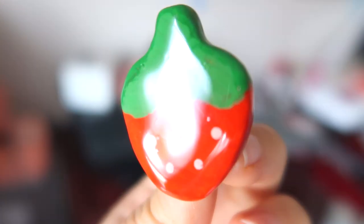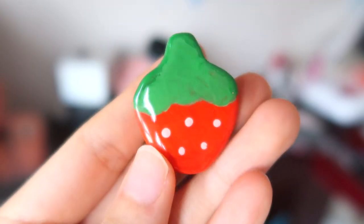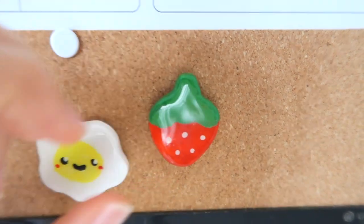So this is how the final pin looks like. I glazed it twice for extra glossiness. I hope this video helped and I'll see you guys next time.